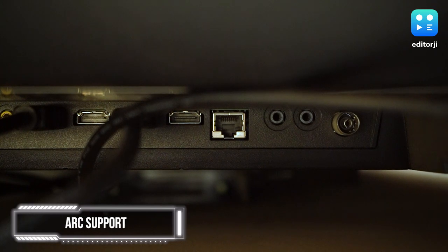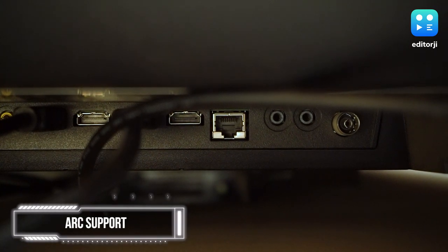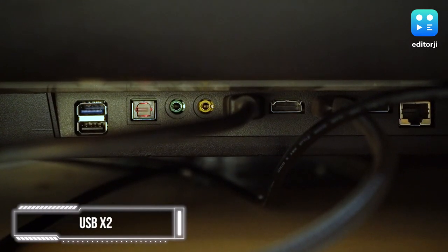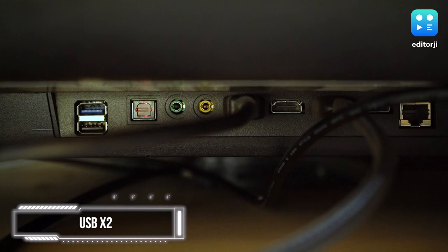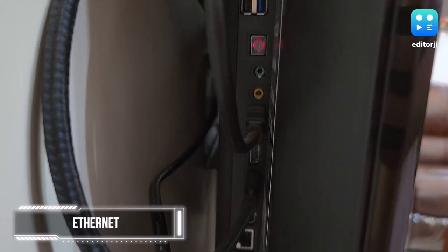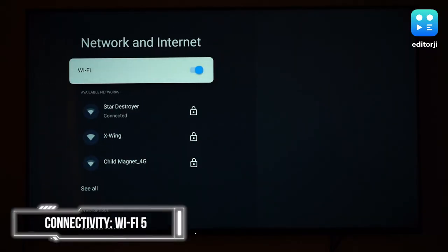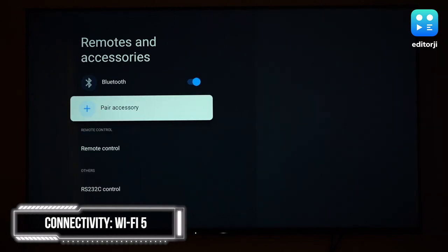In terms of connectivity, you get four HDMI ports along with support for audio return channel, which lets you output sound to speakers or a soundbar through HDMI itself. There's also an optical audio port, along with two USB ports, one of which is USB 3.0, and an Ethernet port. The inputs are all side-facing and reasonably easy to access even when the TV is mounted on a wall. Note that there's no 3.5mm audio jack, which earlier Sony TVs did include, so you'll have to go wireless for headphones. For wireless connectivity, you also get Wi-Fi 5 and Bluetooth 4.2.